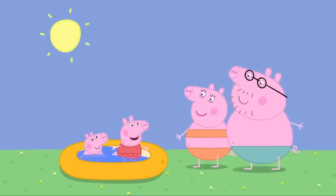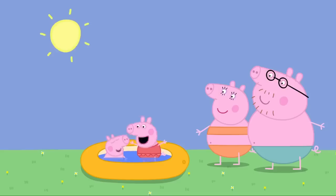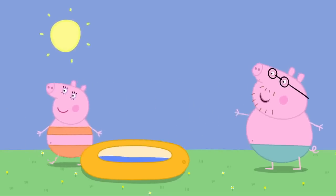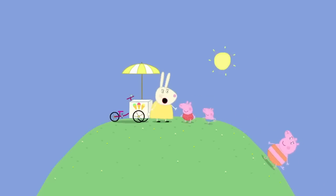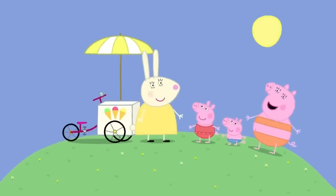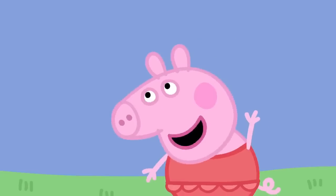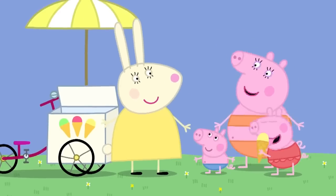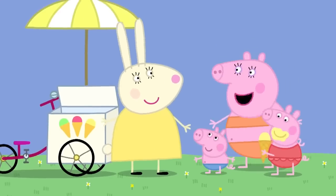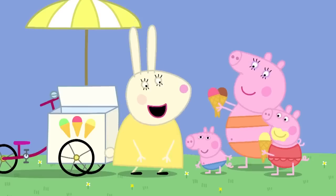Mummy, Daddy! Can George and I have an ice cream, please? I suppose it is an especially hot day. Hooray! Please can I have one as well? Everyone likes ice cream. Hello, Mummy Pig, Peppa and George. Hello, Miss Rabbit. What ice cream would you like? Can I have a cone, please, Miss Rabbit? Of course you may, Peppa. Thank you. The same for me and one for Daddy Pig, please. And what would young Mr George like?